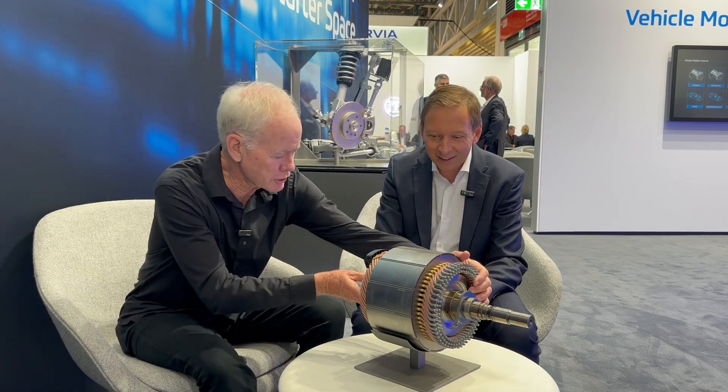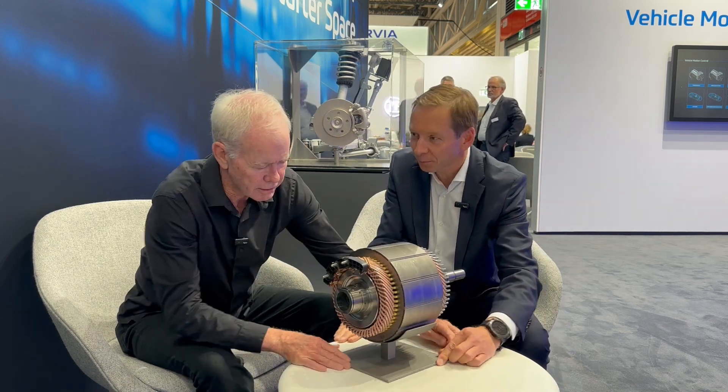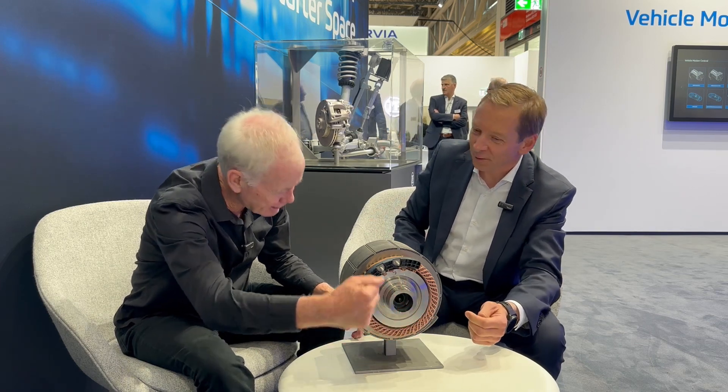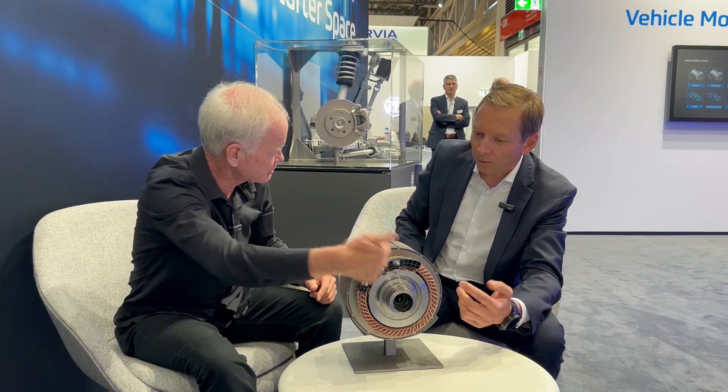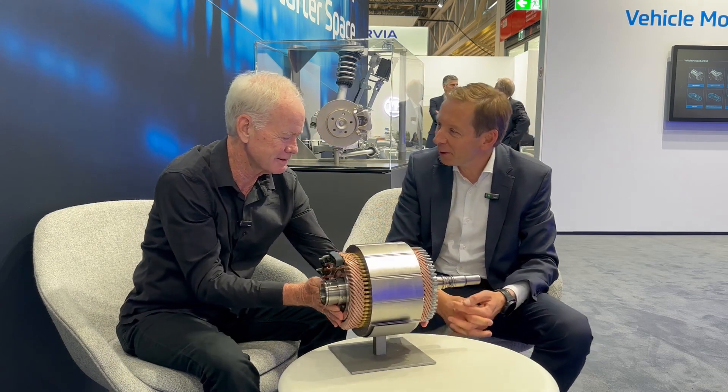The key piece of know-how that went into it is how do you get the current to the magnets — because the rotors are spinning. So I'm going to turn this so the audience can see. You've got to get electricity through that centerpiece, but it's not connected to the motor because it's spinning around. The way that's done traditionally — you might know this from a laundry machine — is you use little brushes or sliding contacts.